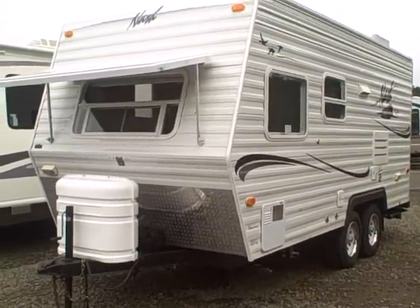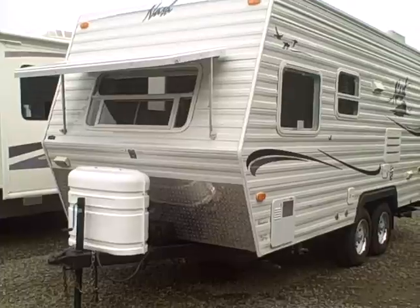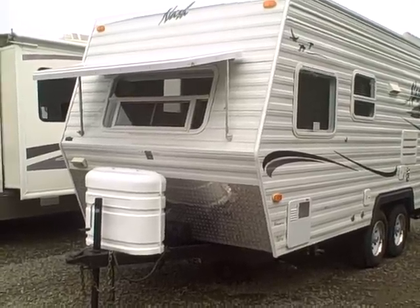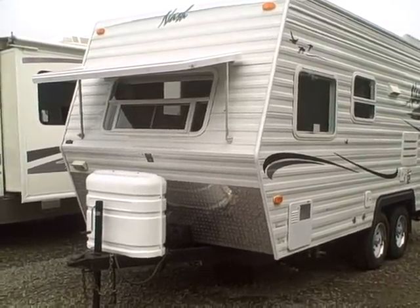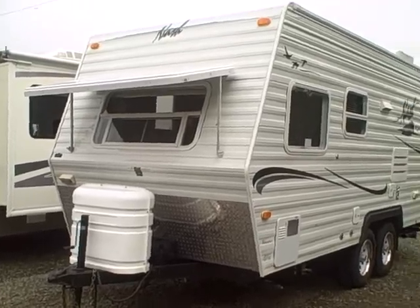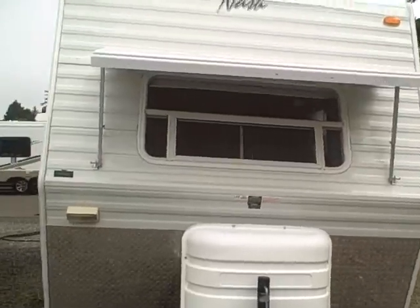Hi, this is Bob with Gibbs RV, and today we're looking at a 2006 Nash 17C, a little 17-foot travel trailer made by Northwood in Grant, Oregon. This is a four-season coach, meaning it's got a sealed underbelly, insulated tanks, extra insulation — it's good for freezing weather, and it's got air conditioning, so it's great for the heat as well.